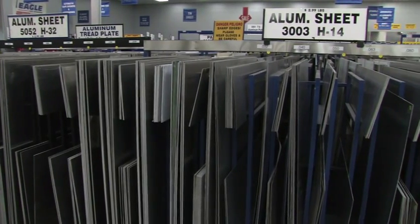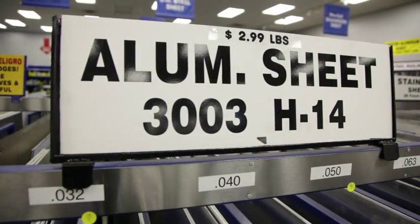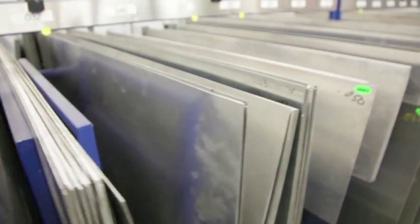If you're making a fuel tank, 3003 H14 would be perfect. It's a one on the scale which means it's almost dead soft and it's perfect for formability.